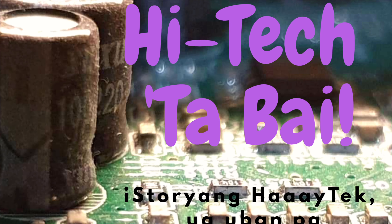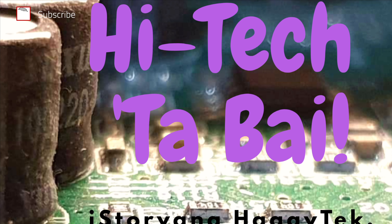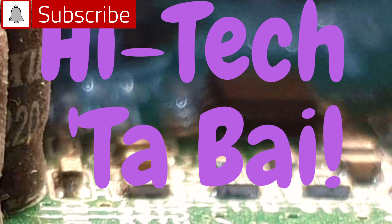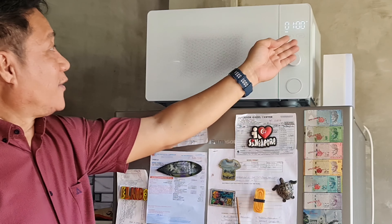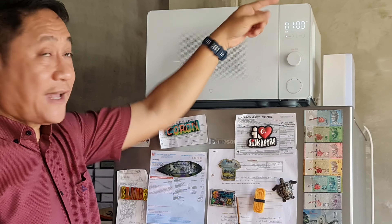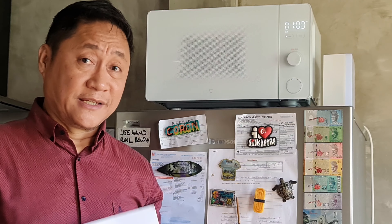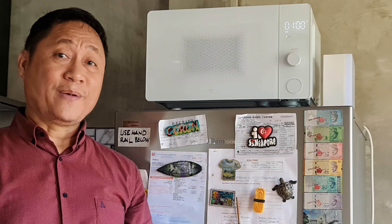Join me until the end of this video to know the answer to my question. Please subscribe first and click that bell to be notified of new videos here on my tech channel. The text on the panel and the LED display and in the manual of this microwave oven are all in Chinese.